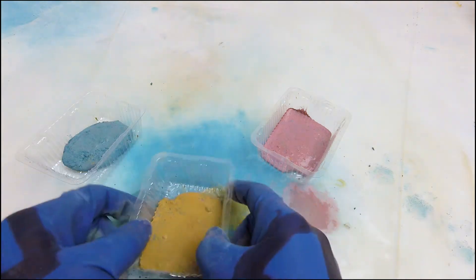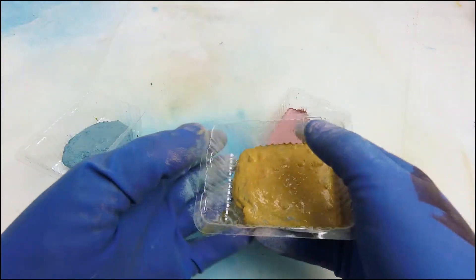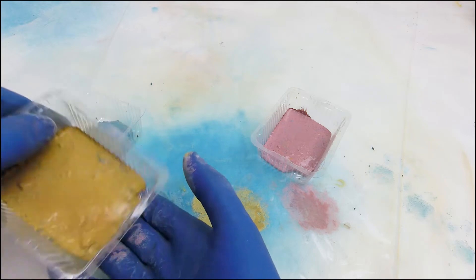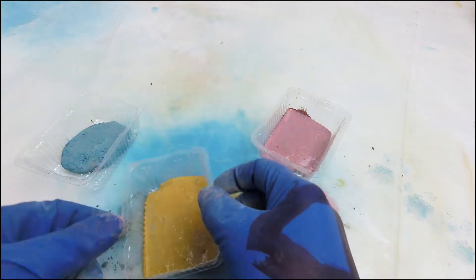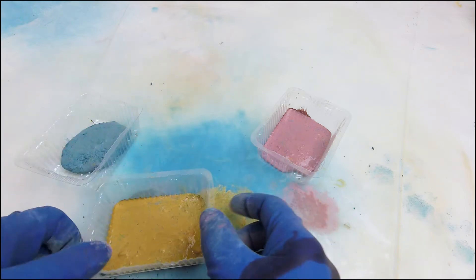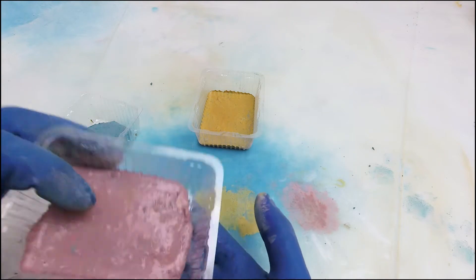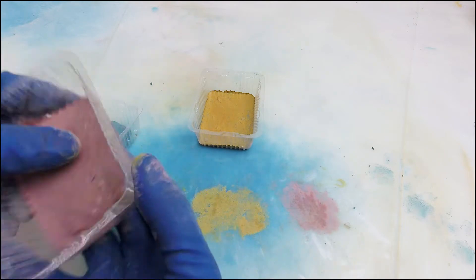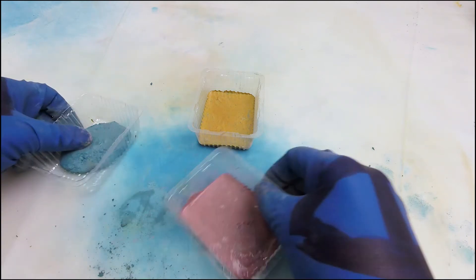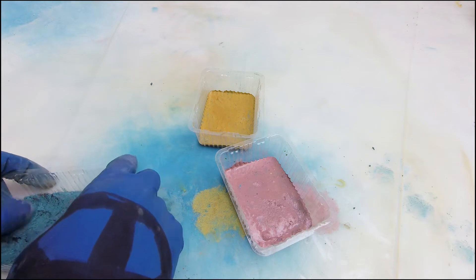Pretty easy one. I bet you've got a plastic container around the house that looks a lot like this. I'd like to hear from you in the comments — what's a piece of packaging that you keep accumulating and you're like, what do I do with this? I've got kids, and when my children were much younger, the thing I accumulated a lot of was milk jugs — so many milk jugs.